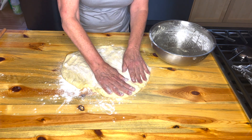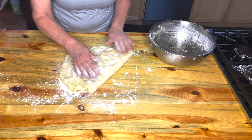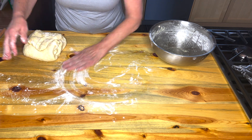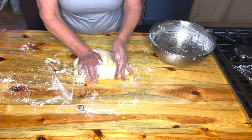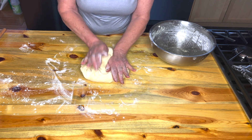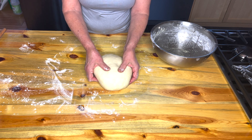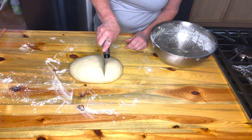Now you're going to pat it out, coat it thinly, and fold it. Coat, pat, and fold. You want to knead a lot of that air out, but it's more of a gentle knead — you want to have a nice soft dough. You can see how I can press in, but it doesn't stick to me. It's pillowy.